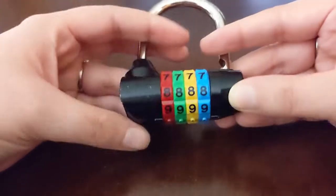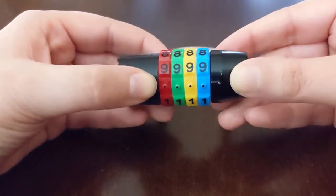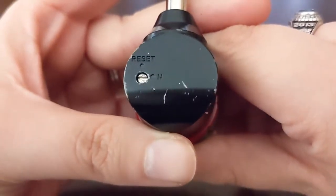We have another code here. This is a four-number color-coded lock — the code lines up here on the bottom, and it should come as all zeros, like this one. The reset is here on the side; it's a little button. The line on it tells you if it's on or if it's going to be turned to reset.